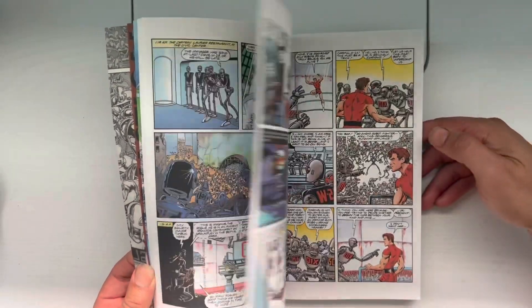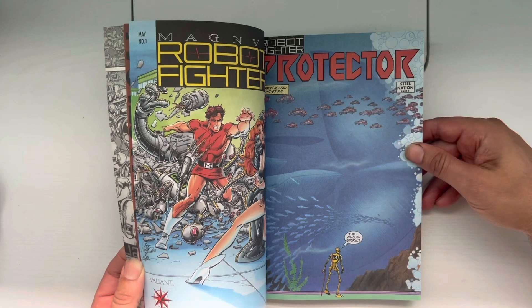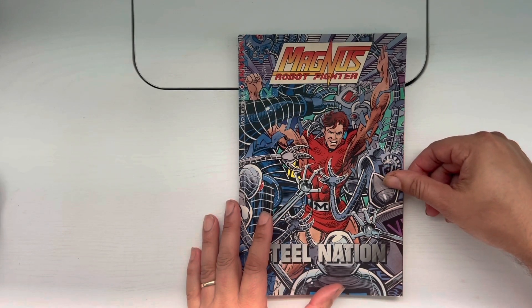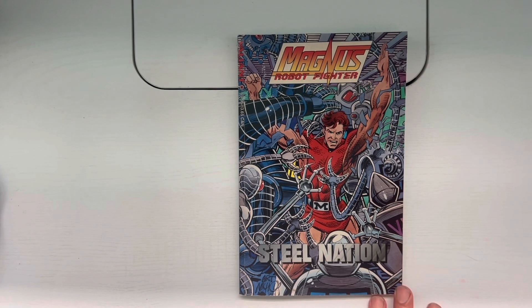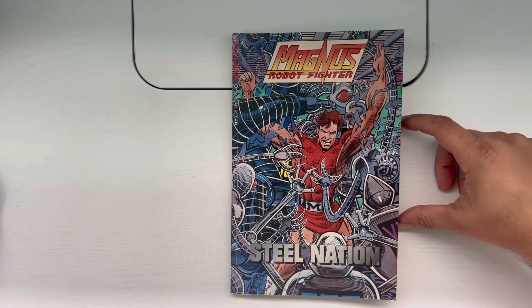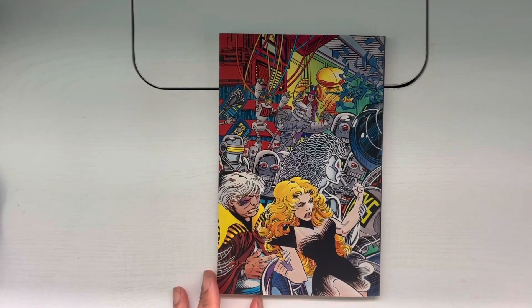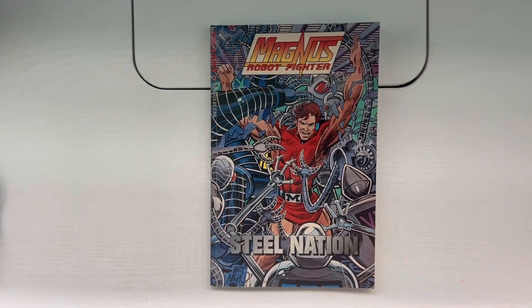I don't think this is very expensive — I paid $9.95 for it, which is the cover price. If you come across this trade, it's not much more than that. These are pretty good reads. If you haven't read these in a long time, I'd go ahead and check them out because I think they read pretty well considering it's over 30 years old. It kind of reminded me that Jim Shooter was a good comics writer with a large body of work. Good book, not too expensive — a nice trip down nostalgia lane.